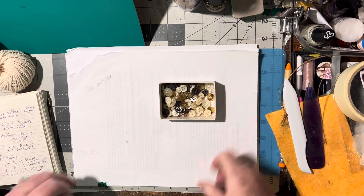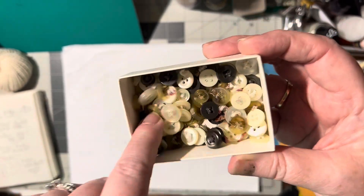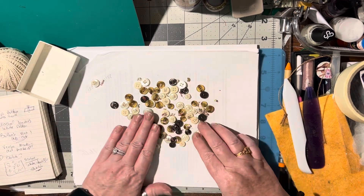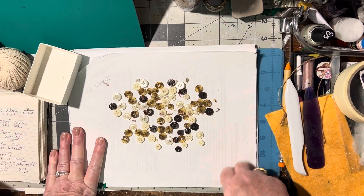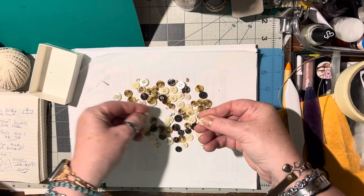Hello, here's another two-minute tip for you. All these buttons, as you can see, they still have fiber and stuff stuck on them. I'm going to dump them out so you can see. I just went through my husband's shirts because he got new shirts, so we took out all the oldest ones and I cut off all of the buttons. That's what you're seeing — these little pieces of strings and stuff.